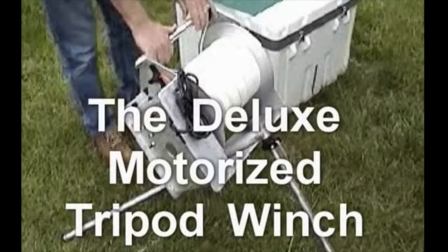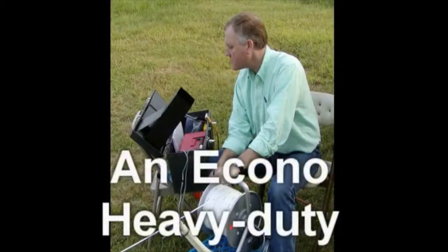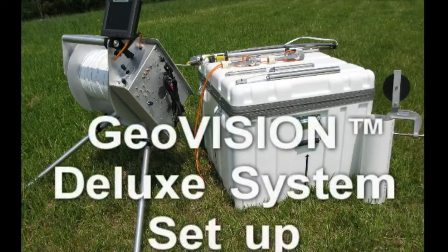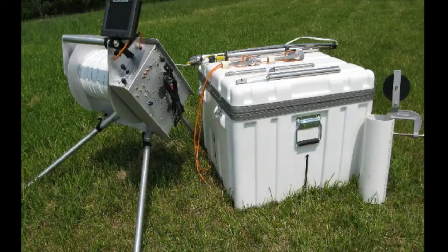We offer several possible GeoVision camera system setups. Here, an Econo heavy-duty system is shown set up in the field. This setup shows the deluxe motorized tripod winch, the micro camera, the deluxe carrying case, and several of the available options.